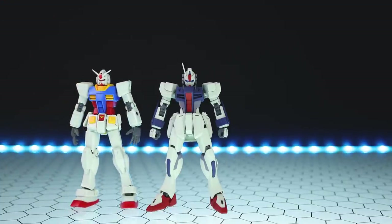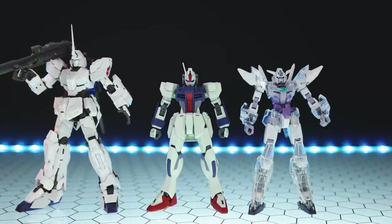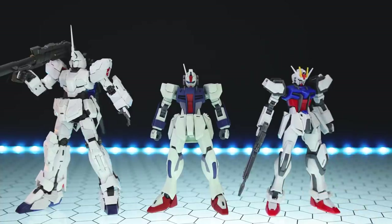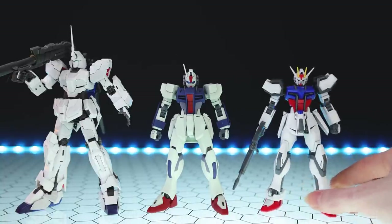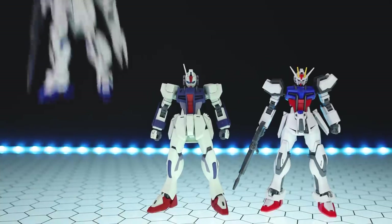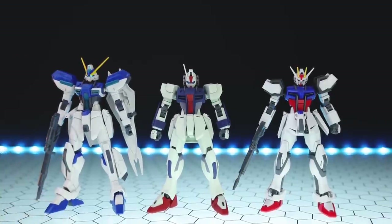Now moving on to some size comparisons. There it is side by side with the standard-size Gundam, the RX-78-2, beside the Ez8 Gundam, beside Unicorn Gundam, and side by side with the Strike, which it shares a lot of joint parts with. As you can see, this does have more of a greenish hue to the white than the Strike's pure white. Finally, there it is beside the last Seed grunt that came out, which is the high-grade Windham.